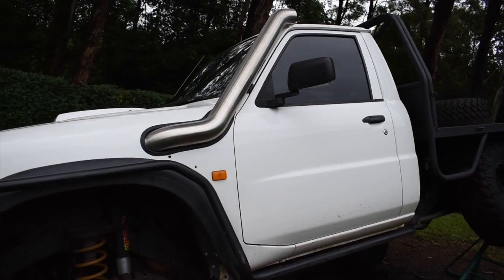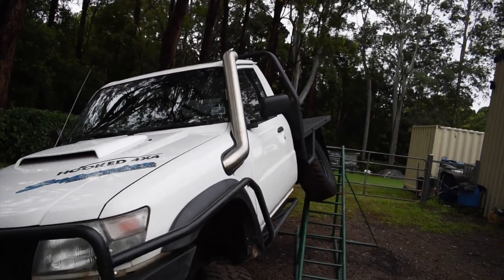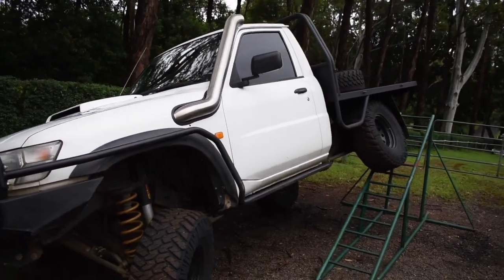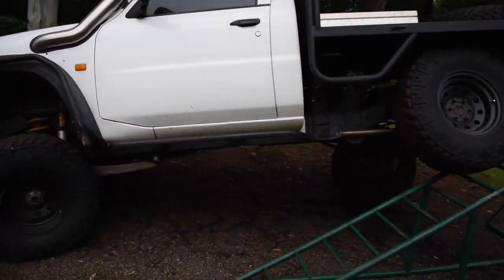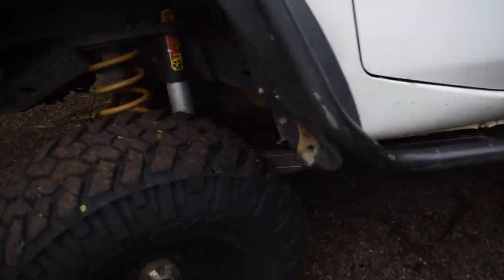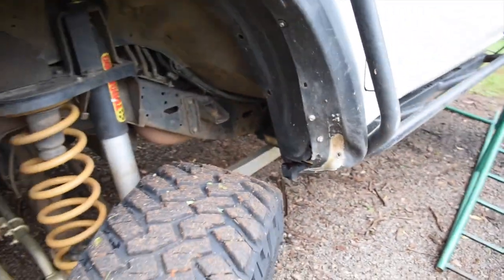Four inch stainless snorkel down into the airbox — a good mate of mine sort of slapped that together for me. You can probably put a link in the description, or hit me up if you want one made — he can make them up for you. Another rock light — got some rock lights at the front, right up under there on the cab mount, so it shines on the front diff perfect.